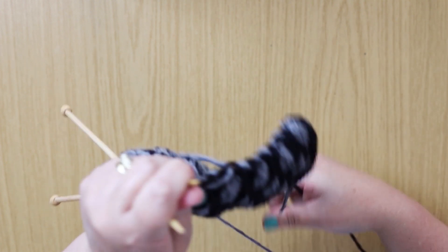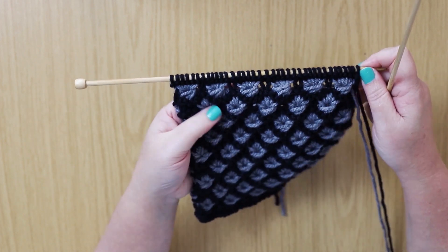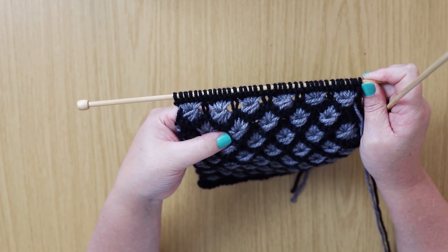Rows five to eight are worked in a similar way. And then repeat these eight rows — that's the main pattern. I'll see you next time!